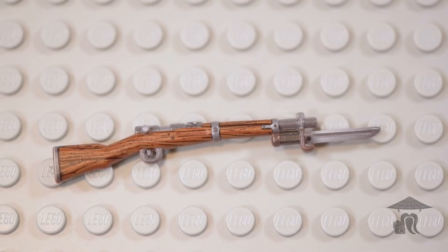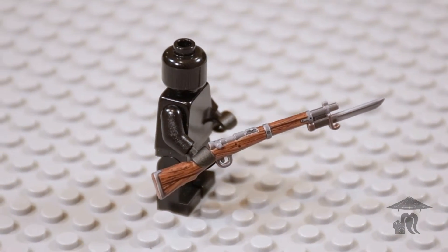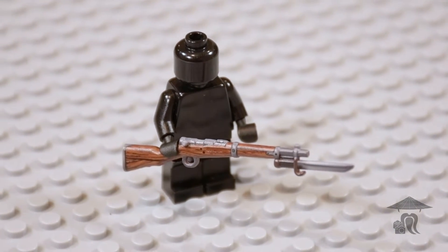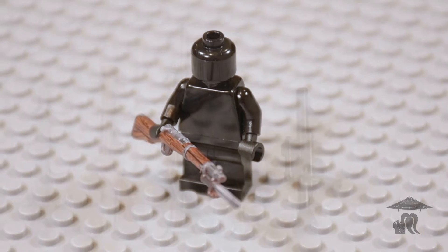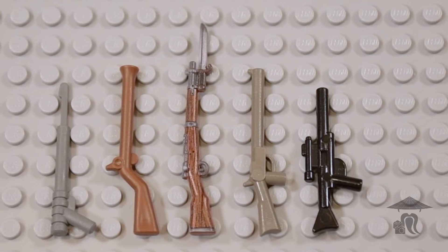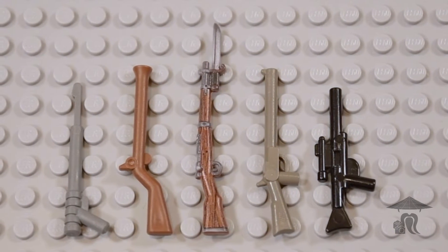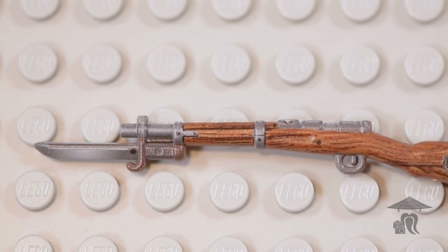The Arasaka rifle was a weapon of Japanese design. The Arasaka Type 30 was developed in 1897, and the Type 38 was an improved variant that emerged in 1905. This Perfect Caliber version looks to be the Type 38, and it does include a bayonet. Like its predecessor, the Arasaka 38th Year Rifle fired the 6.5mm round, and it was relatively underpowered.